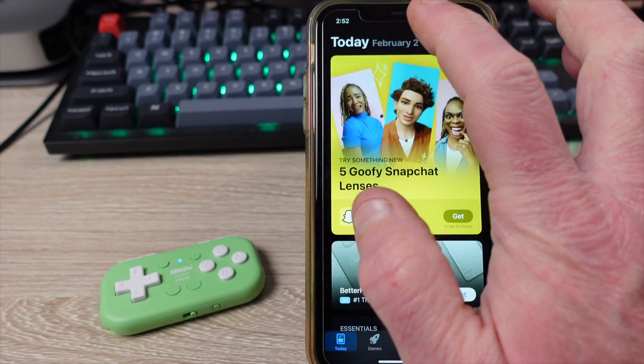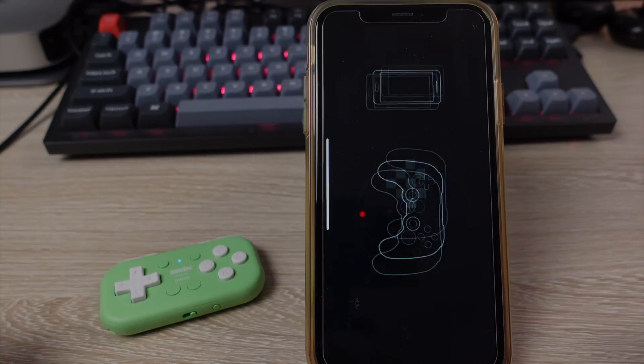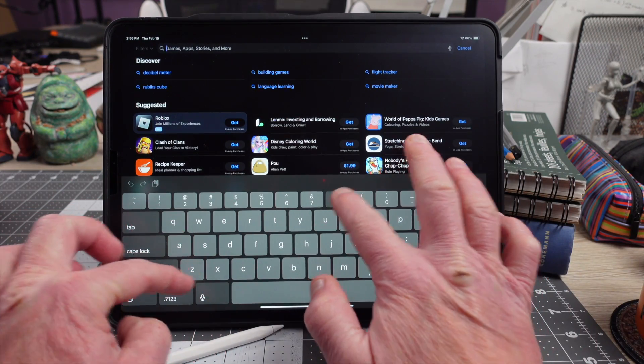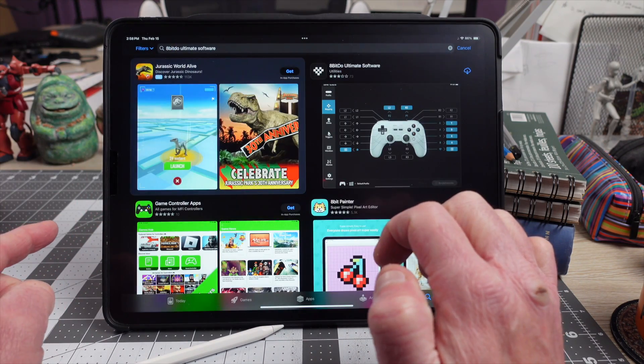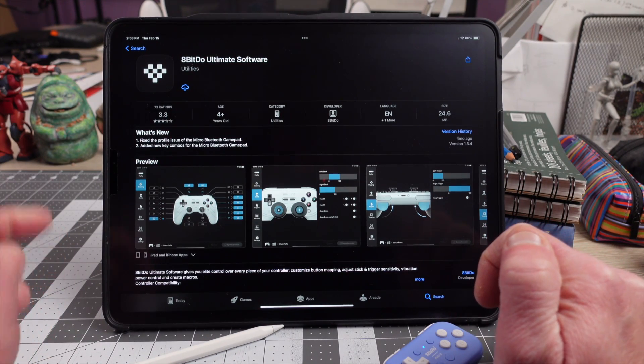The first thing to do is to install the Ultimate software on your mobile device. It is easier using your phone. So go to your app store of choice — it's called Ultimate Software. We found it by typing in 8BitDo Ultimate Software, because it couldn't really find it unless we put in the full name.